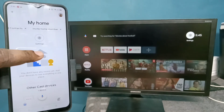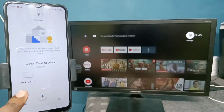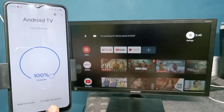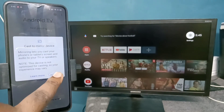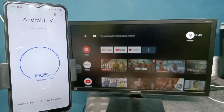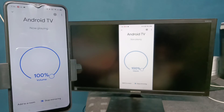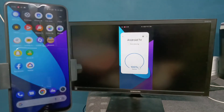The Google Home app will automatically search and detect nearby cast devices. Under 'Other cast devices' you can see the Android TV — that is the name of the Android TV I am using. Tap on that, then tap on 'Cast my screen', then tap on 'Cast screen'. You can see it's working.